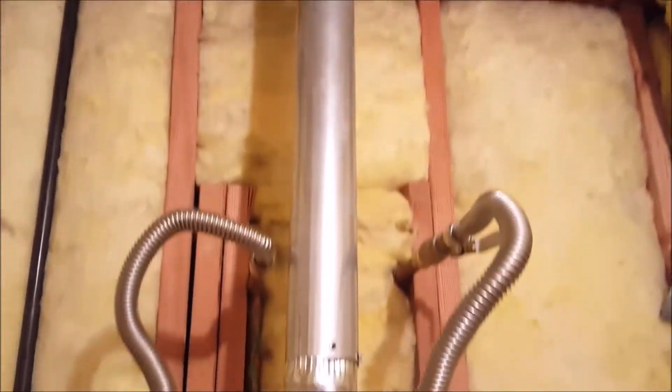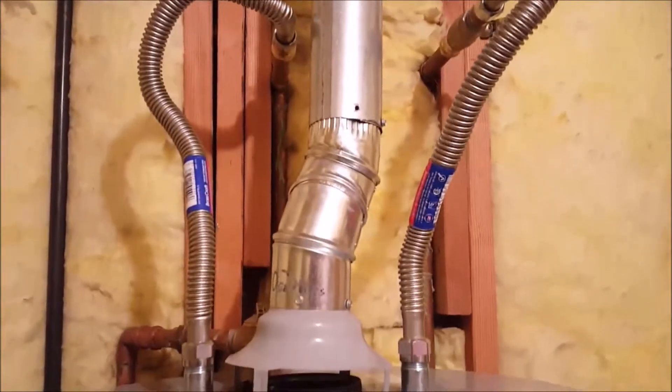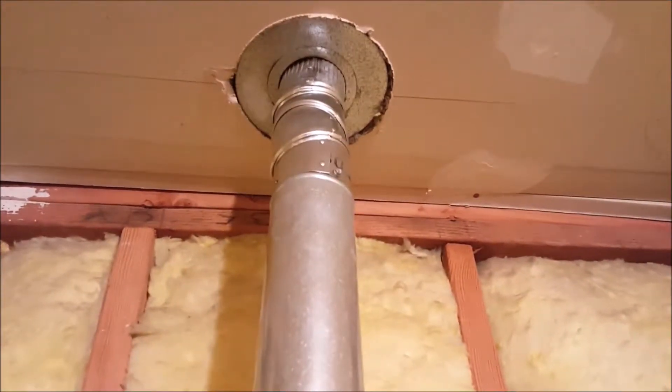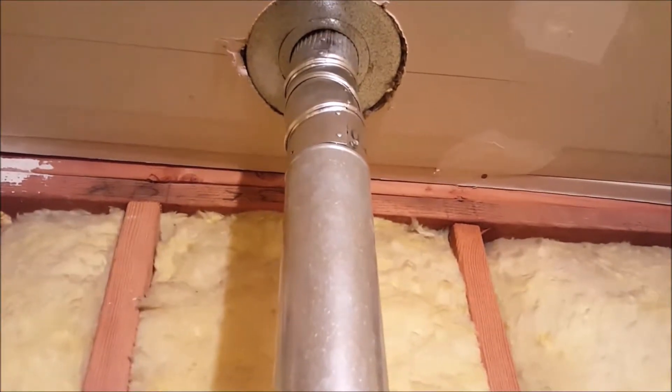We'll also rework the venting up here — we'll probably need a new 30-inch piece of vent pipe, some new offset 45s, get it all screwed back in there correctly and terminating properly. Right now you can see it barely reaches the ceiling, so that gas may or may not be making it up to the dual-wall B-vent in the attic and going out through the roof.